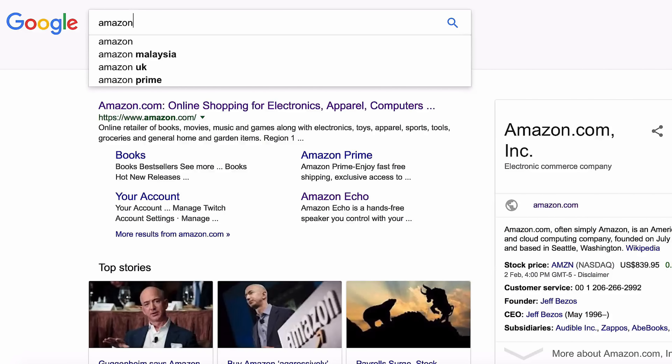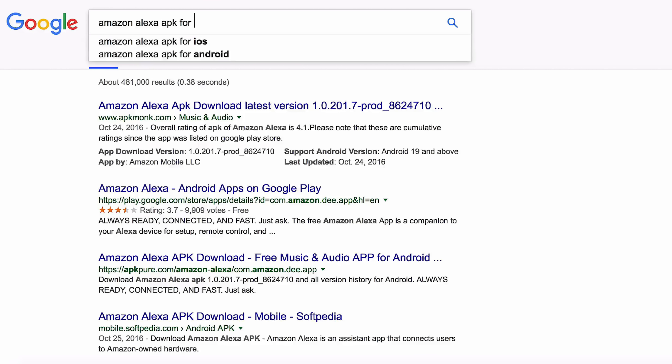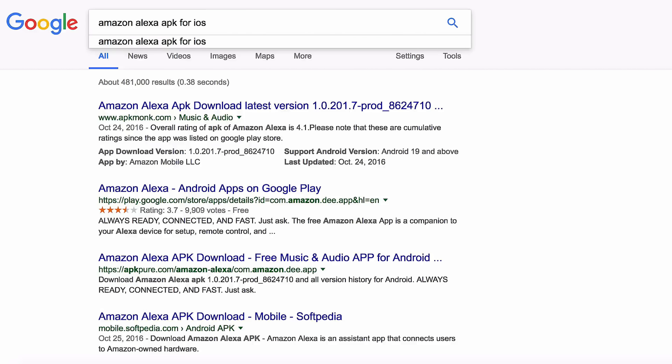Alternatively, you can just go to Google's search engine and type Amazon Alexa APK for iOS or Android, download the app and install it. Do not worry about which version you need to download because you can always update the app later as well.